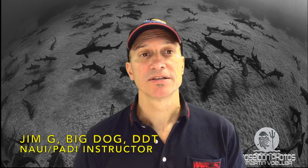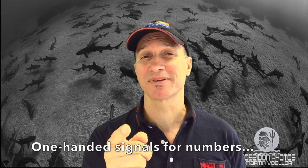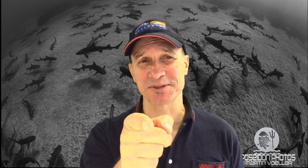Hey everybody, welcome back to the channel. Today we're going to talk very quickly about hand signals. I'm going to show you one-handed number hand signals so you can be like a pretty cool pro. So stay tuned for that.